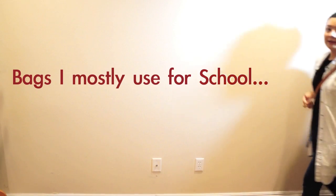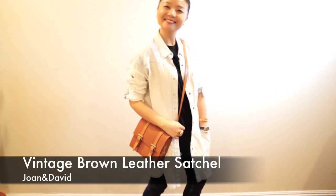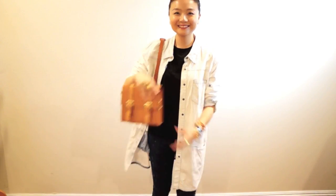Now, back to school. My school bags are very functional. This one is a satchel — everyone needs a satchel for school because satchels are just made for school, and this one is a vintage satchel.